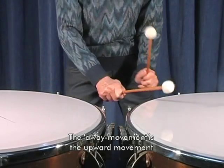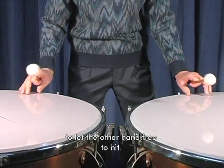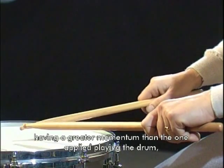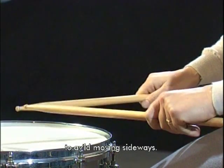Per allontanamento si intende il movimento verso l'alto che fa la mano che ha già colpito per non ostacolare l'altra che deve colpire. In pratica un finale di movimento con maggiore slancio di quello utilizzato sul tamburo per evitare lo spostamento laterale.